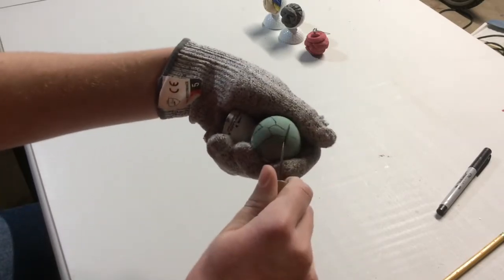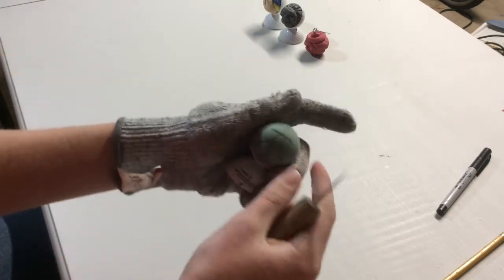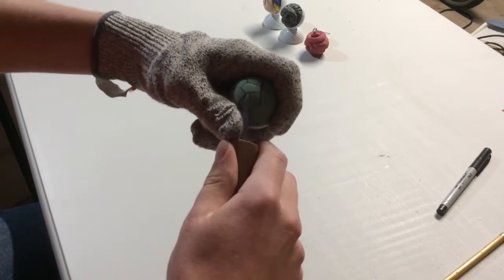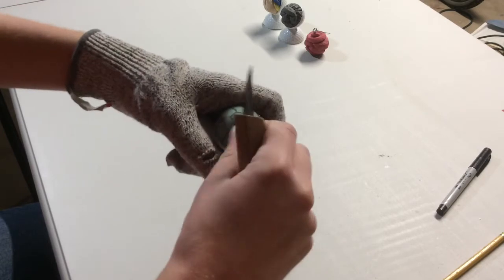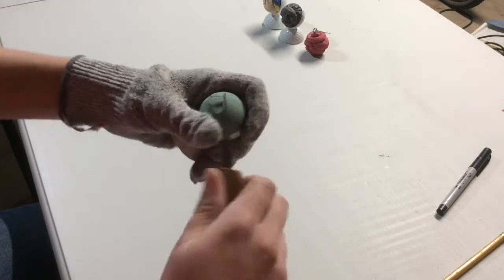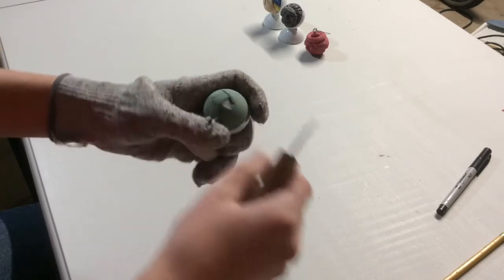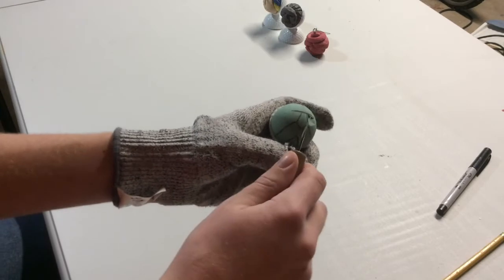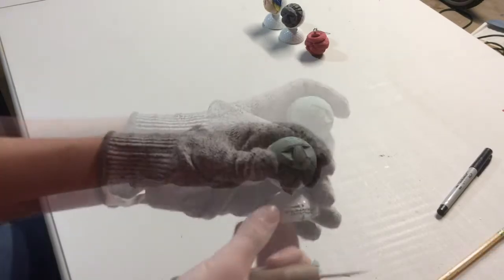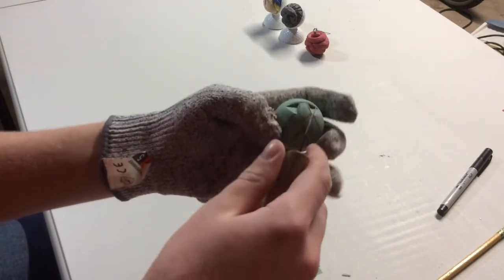Once you do that, you go to the side and do the same thing — press in right to where the corner is and press in. Now the next step is to press upward, dig into the golf ball and press upward. There it goes. Now you're going to finish that up and do the same thing on the other side.